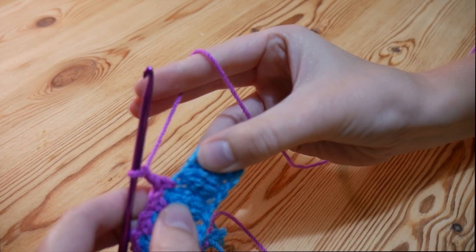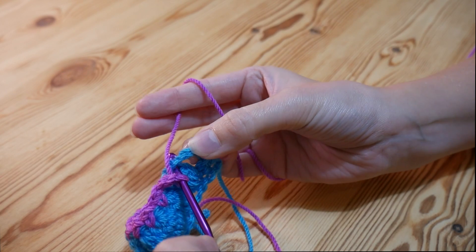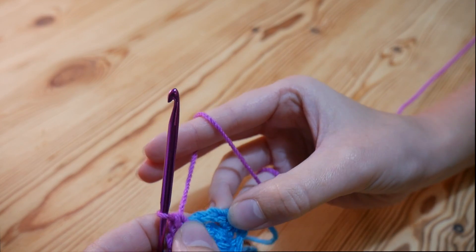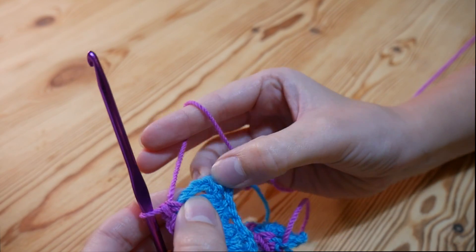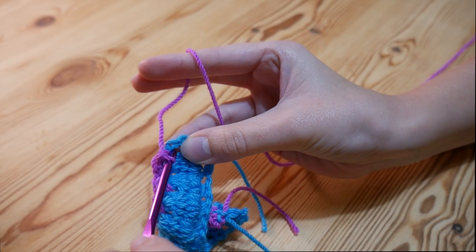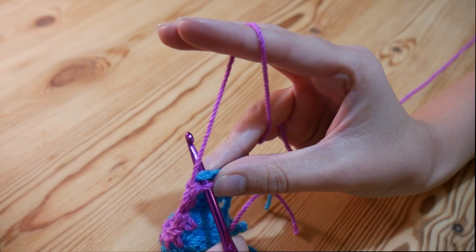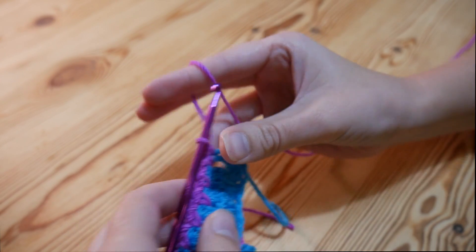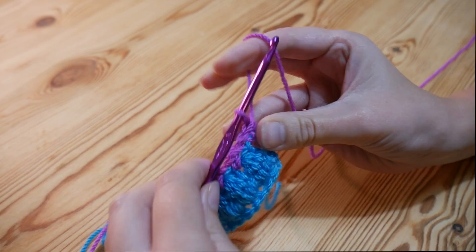I've just done a double and a chain one in this space here, and I'm right at the end of my row. Do a double into the space between the chain and the cluster, and then find the third chain in your chain four — one, two, three — and do one last double into that stitch. That's how we should be looking so far.